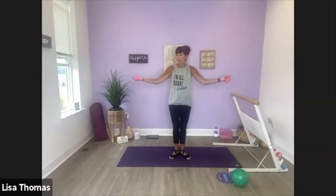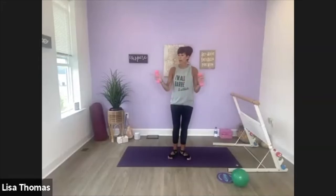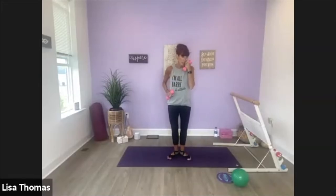One more time. Now open out to the sides — bicep curl. Down, curl. Strong arms. Eight more, curl. That's four, three. Last one, take it down — a little bit of a rest here. We're going back to the cross, cross, hold. And then instead of opening wide to the sides, we're going to keep it small. A little bending your knees this time.